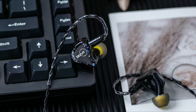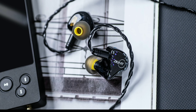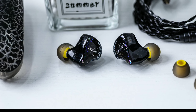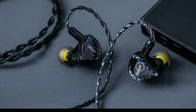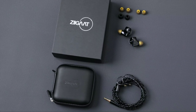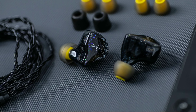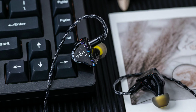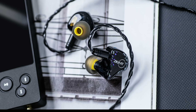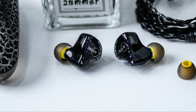The Estrella features two custom 10-millimeter PET diaphragm dynamic drivers, which are going to deliver very powerful bass thanks to the dual dynamic driver setup. There are also four balanced armature drivers with independently balanced armature driver designs that will handle mids and treble.